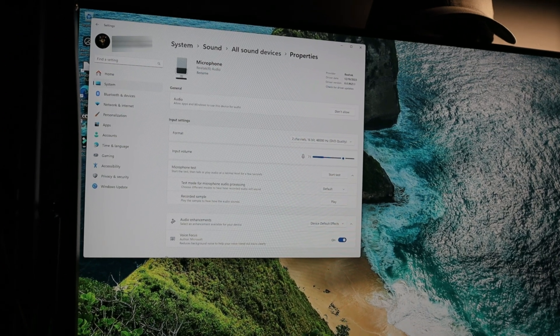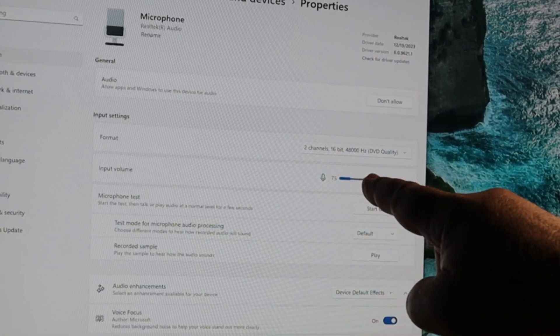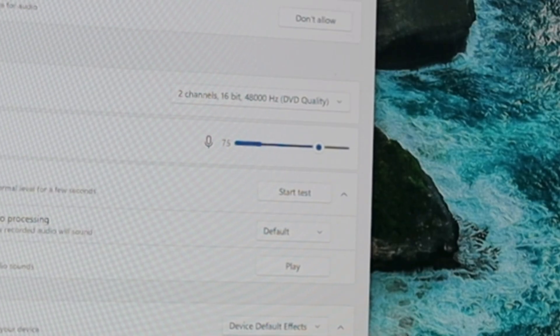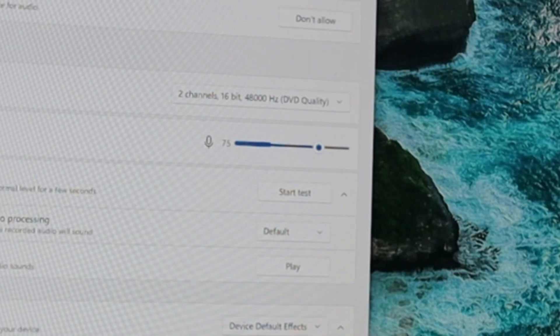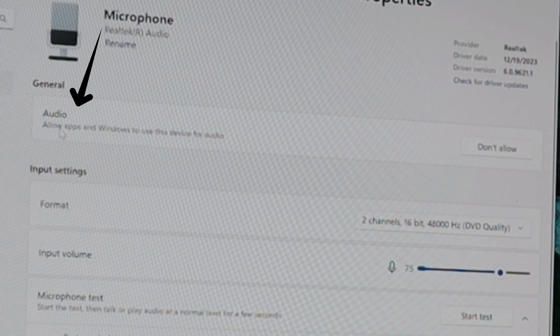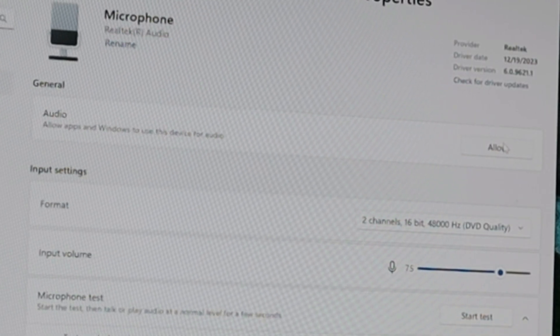I wanted to look at something real quick — look right here at the input volume. This is our microphone level, and I do not have a microphone plugged into this mini PC. I can tap lightly on it and it picks up. I cannot find anything on the product page that mentions a microphone, so apparently it does have a built-in microphone. Just FYI — I set audio to 'don't allow' so apps won't use it.